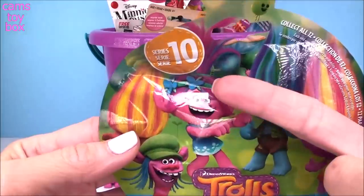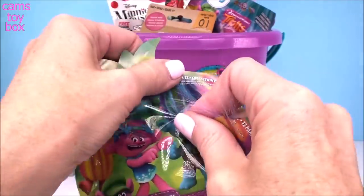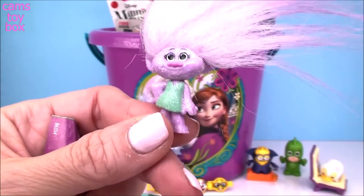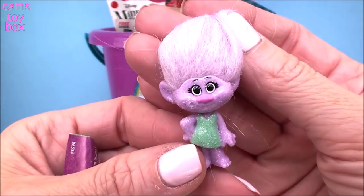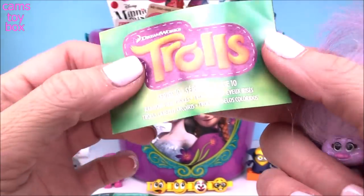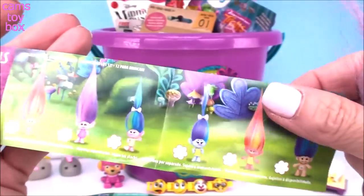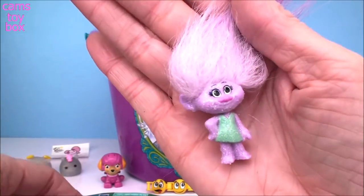Next up we have a Trolls Blind Bag Series 10. I just started opening these and I'm so happy I finally found them. If you guys are looking for them, I found them in Target. We got this glitter one — look how beautiful. Super pretty and lavender, she's got lots of beautiful glitter all over her and her hair matches her skin completely perfectly. This series is called the Rainbow Hair Trolls, but she's the only one who doesn't come out with rainbow hair. She's literally all one color, so that's pretty cool. I feel like she's super special.